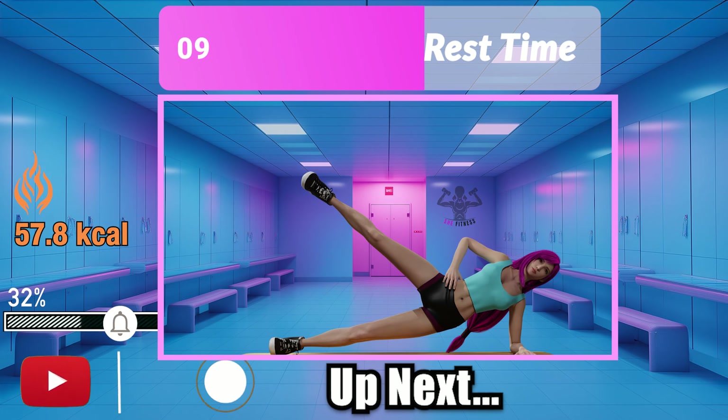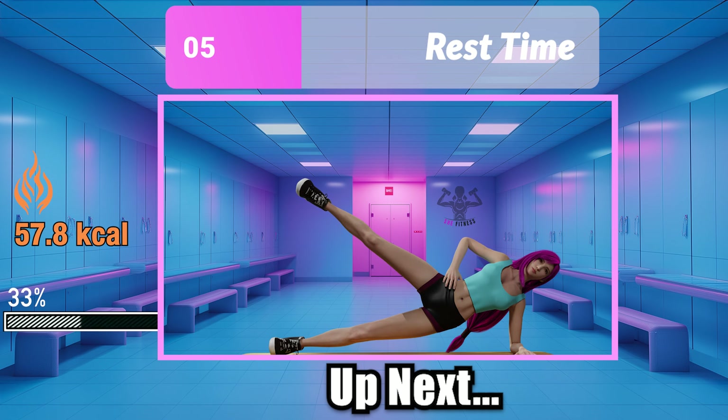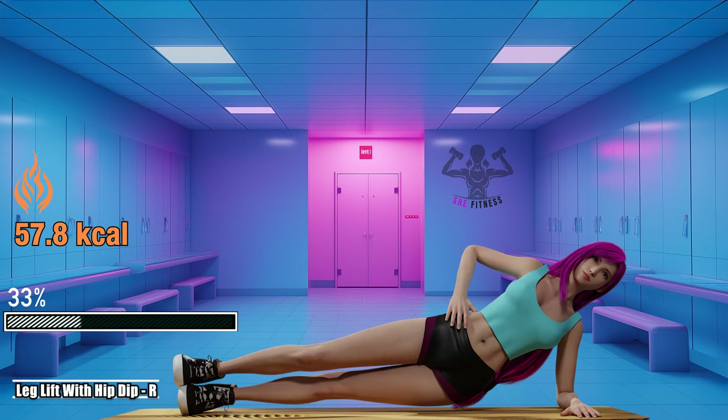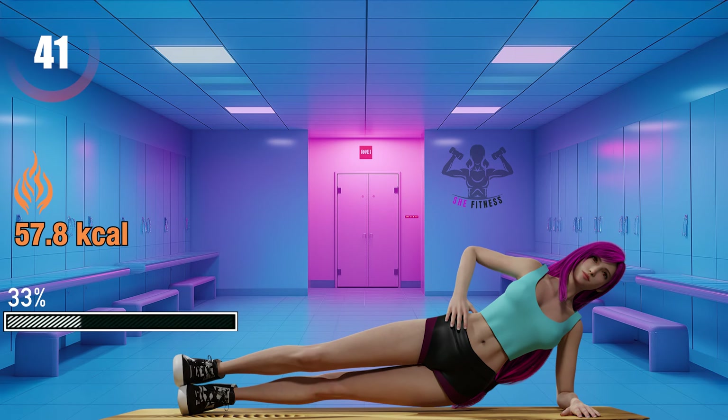The struggle is real, but so is your determination. Keep flexing those muscles. Leg lift with hip dip right. Always remember to keep your core engaged.